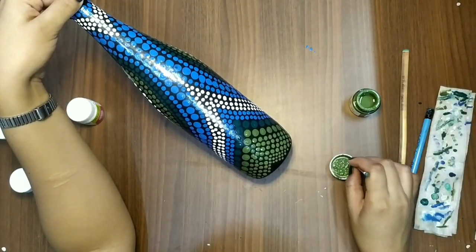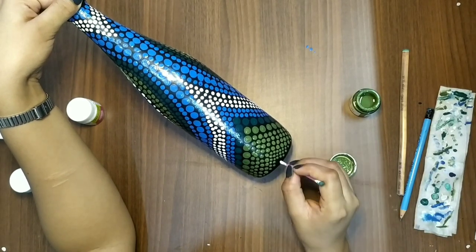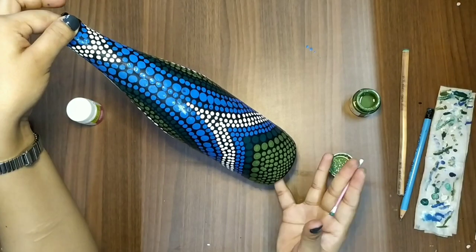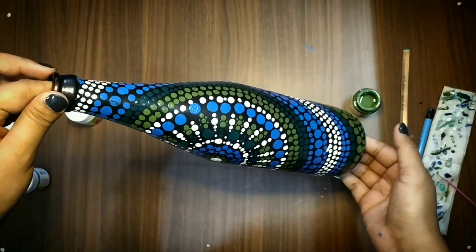As you can see, the green color is in order from big to small. I just completed my bottle, and here is the final look of the bottle.